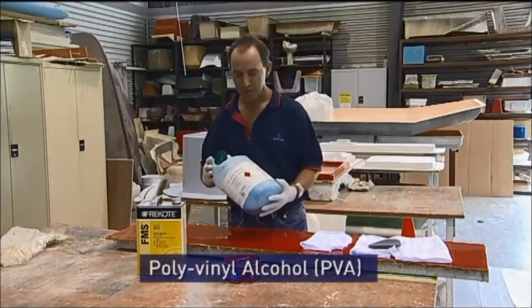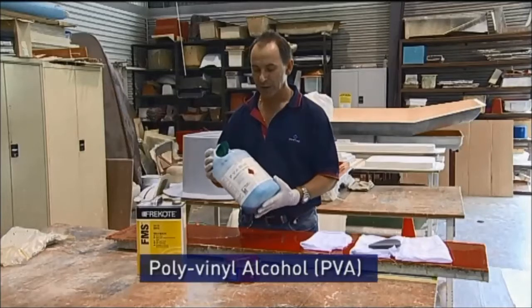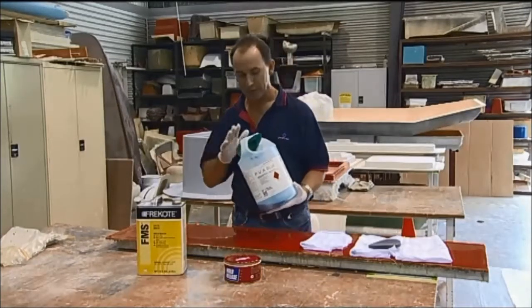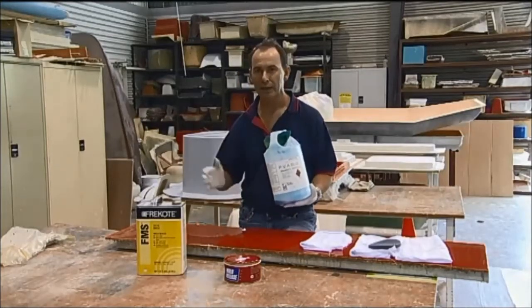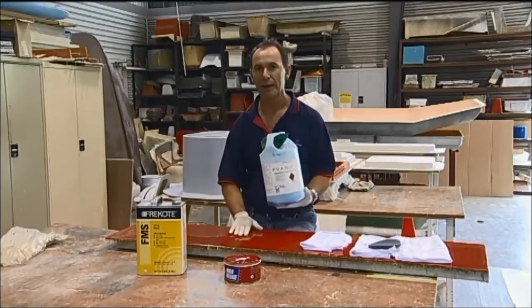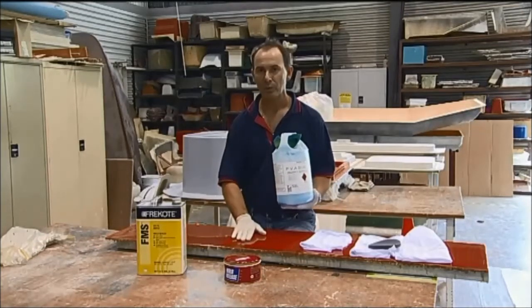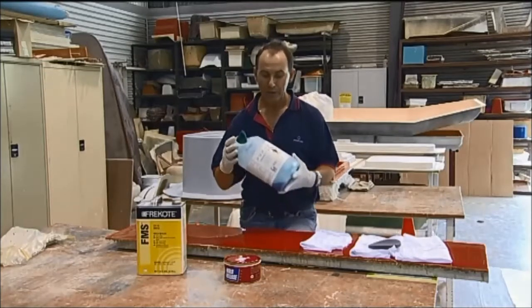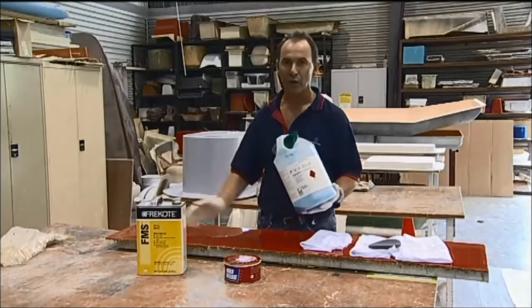Firstly, the PVA — polyvinyl alcohol. The beauty of this is that it gives a physical barrier. It puts a layer on top of the mould, and then your part goes on top of that layer, so the part cannot come in contact with the mould. The disadvantage is that you don't get very good cosmetics, and you also have to clean it off every time.